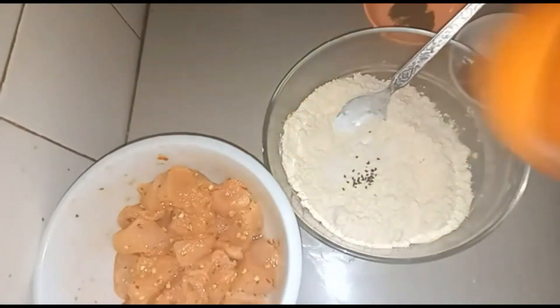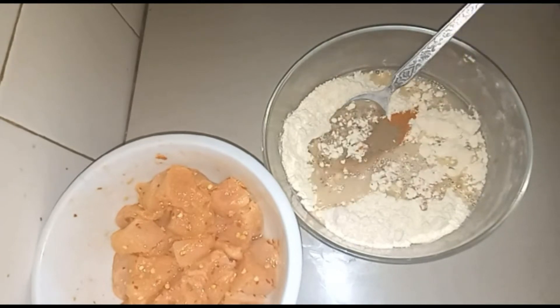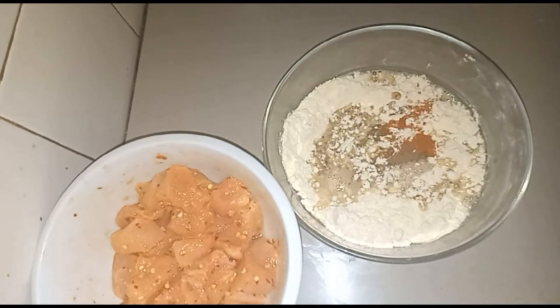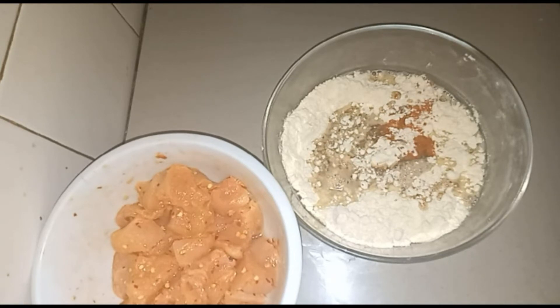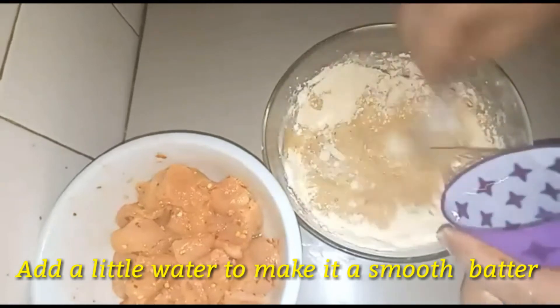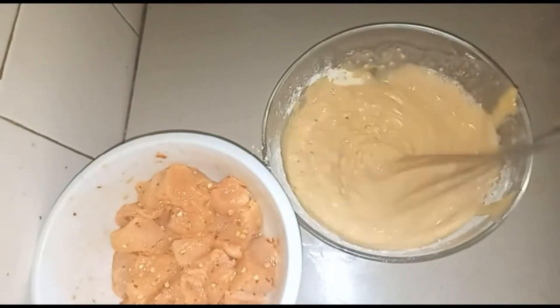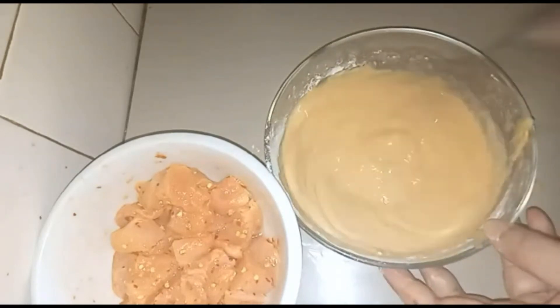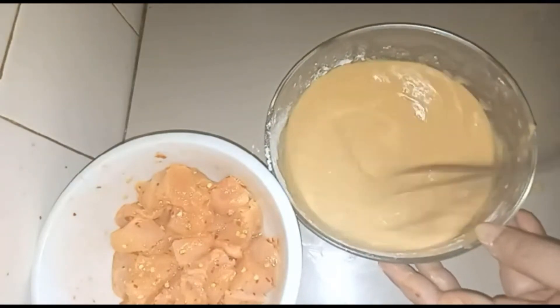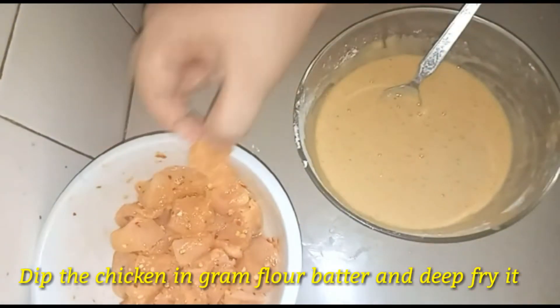I will add some other things — I will add some water and 1 tablespoon of chawal (rice flour). The rice flour will make it very crispy. The baking powder will keep it juicy on the inside, and it will be very crunchy and crispy.